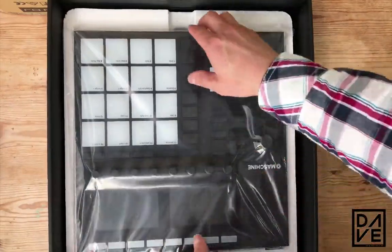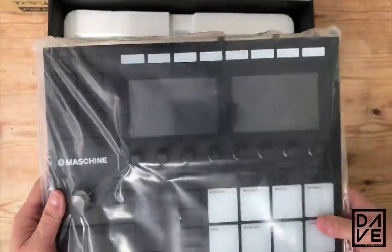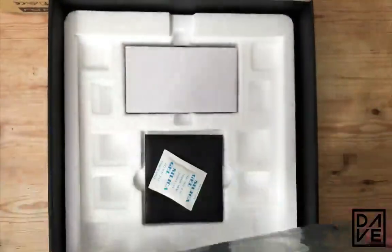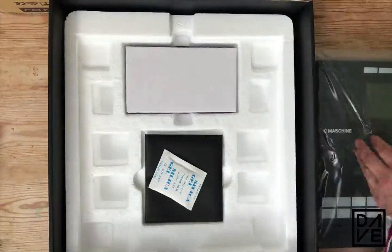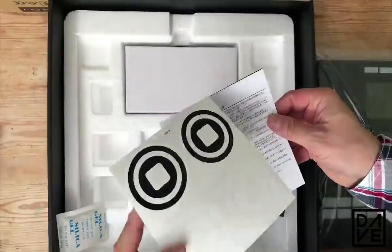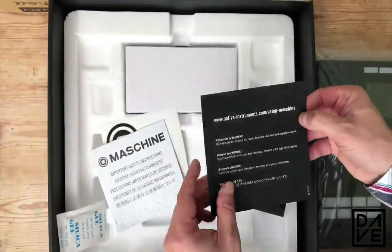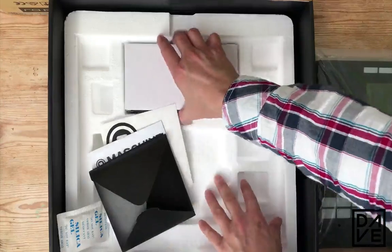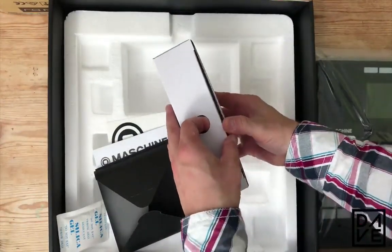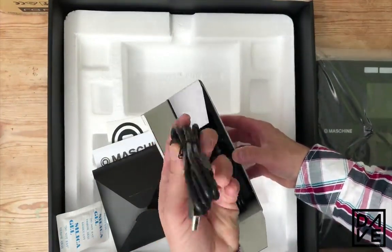It comes in a very thick plastic bag, good for protection. It's got a really nice feel to the quality of the build — metal base, very nice. We've got a card in there with our serial numbers and our stickers. There's black and white stickers, and the warranty and bits and pieces as well.